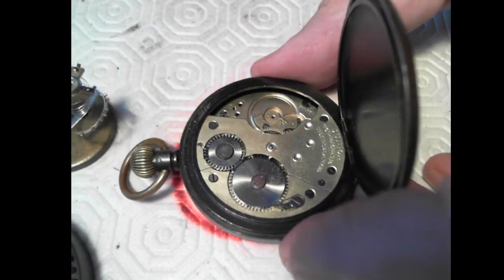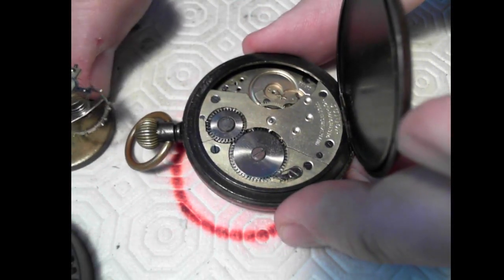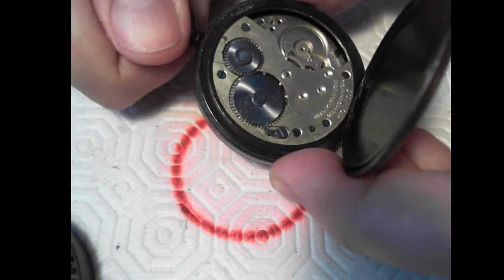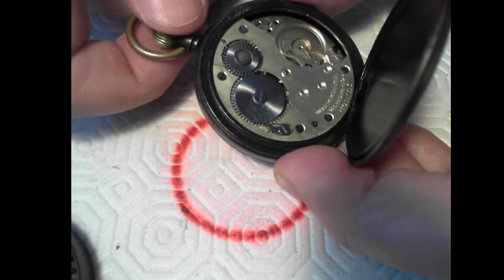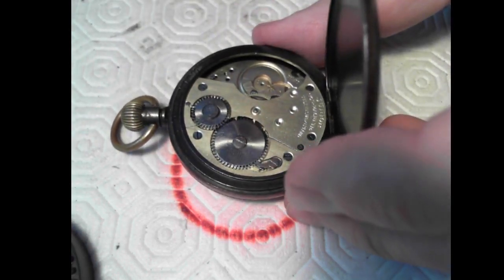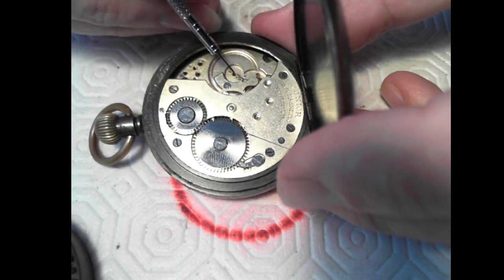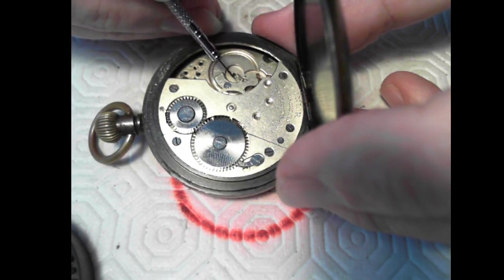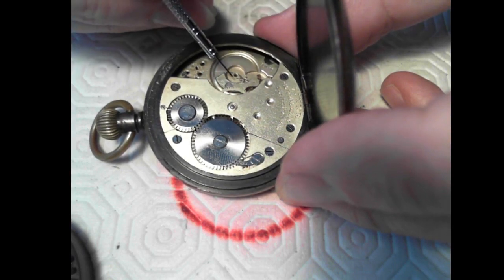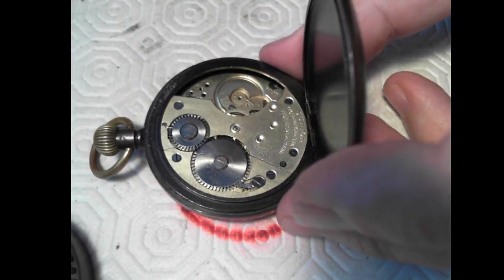What I'd like to do is see if this pallet fork actually snaps back and forth. I took the tension off the mainspring, so now I'll put tension back on it. I'm just going to touch the balance fork a bit to see if this thing moves at all. As you can see, the pallet fork does indeed snap back and forth. We're good with the mainspring, good with all the wheels and mechanisms. The only problem here is the balance staff pivots are probably broken.